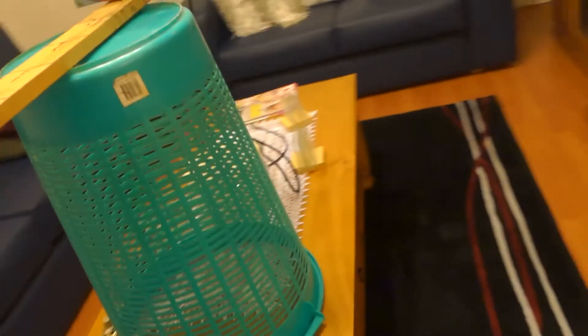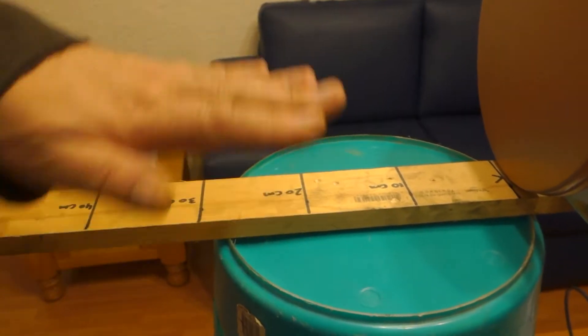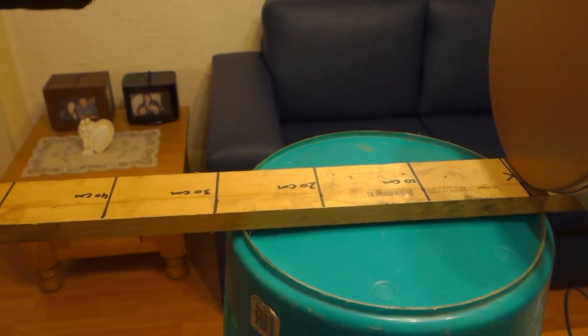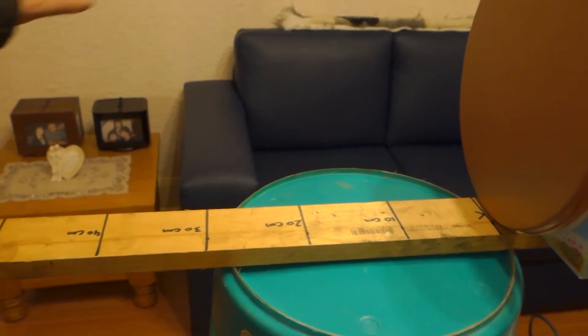Possibly getting a little bit less than 30 there — about 28. I'll just turn the threshold down a little bit. I have picked this same ring up at 30cm in the past. There we go — it's a weak 30cm.